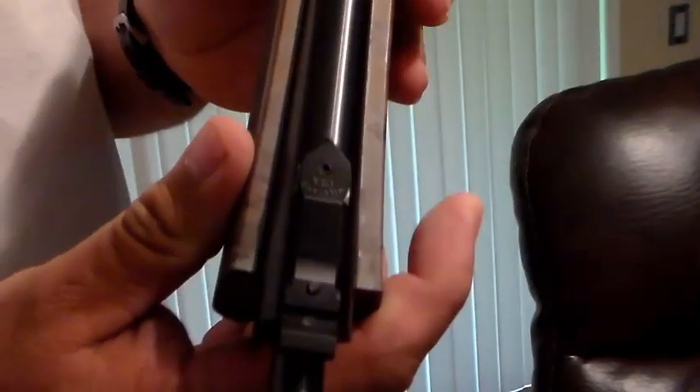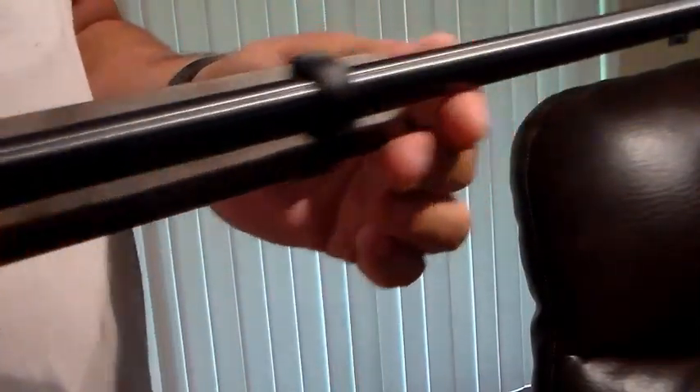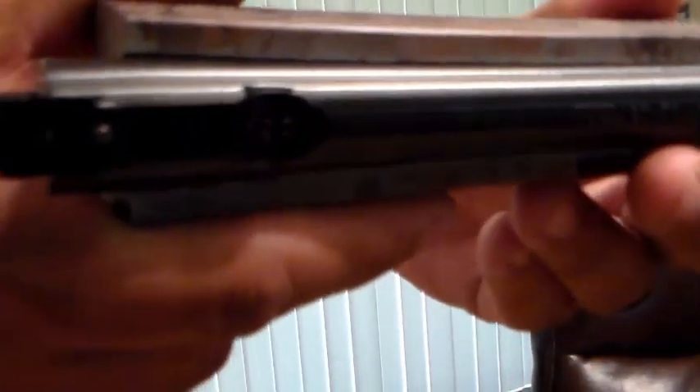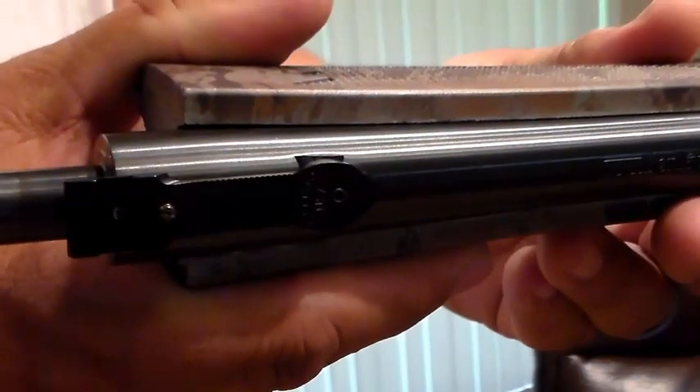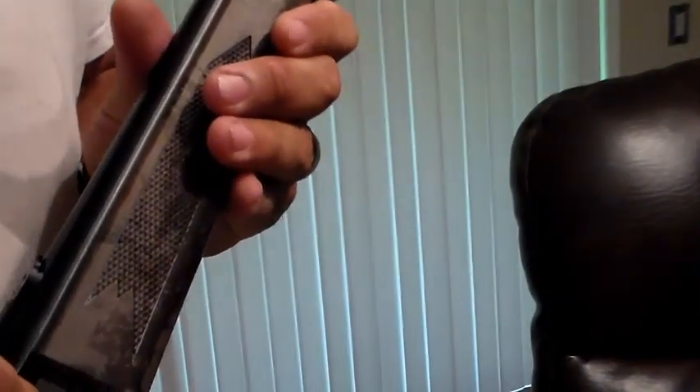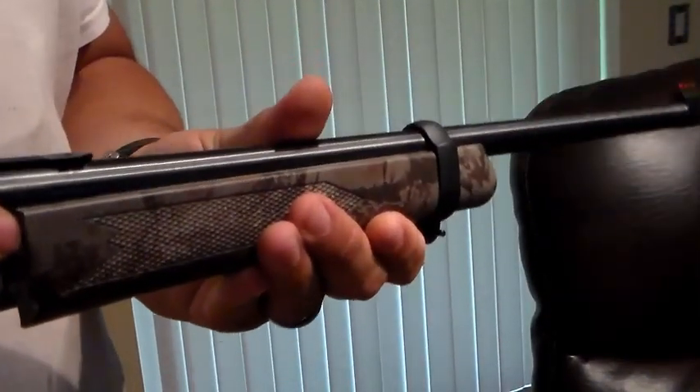Hello everyone, welcome back to a very quick video. This is half of my Ruger 10/22 takedown — you can see there's the red fiber optic front sight, and here is where the green fiber optic sight is supposed to be. It's missing. I do not know where it went; I'm pissed off.